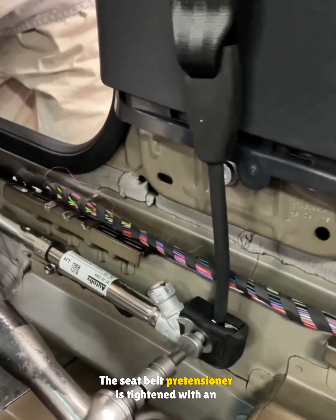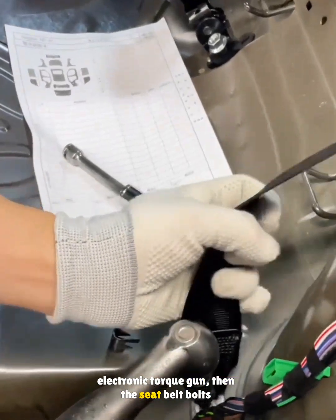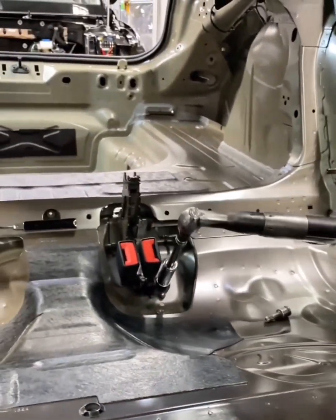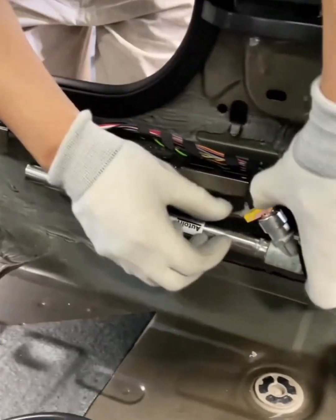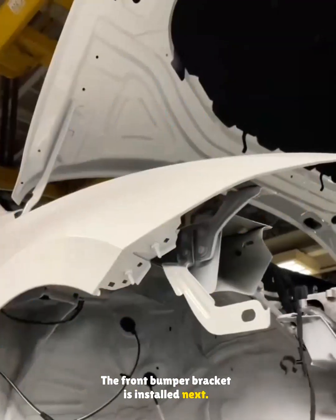The seat belt pre-tensioner is tightened with an electronic torque gun, then the seat belt bolts and buckles are secured. Another bolt on the pre-tensioner is tightened and the harness is plugged in. The front bumper bracket is installed next.